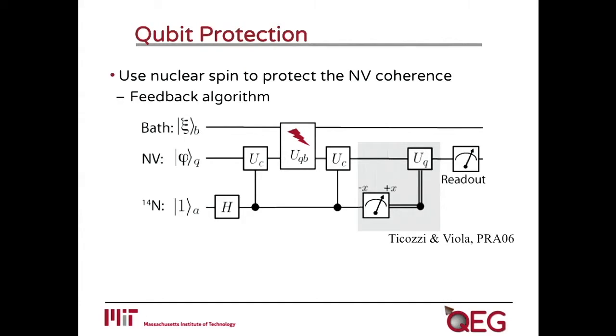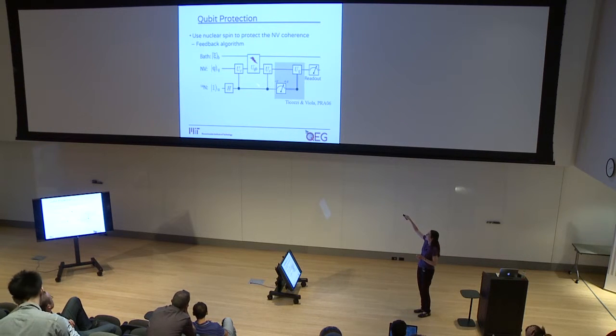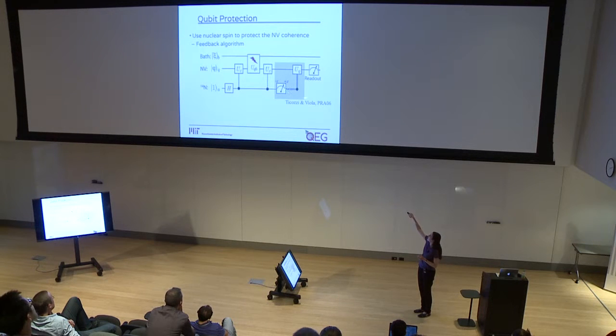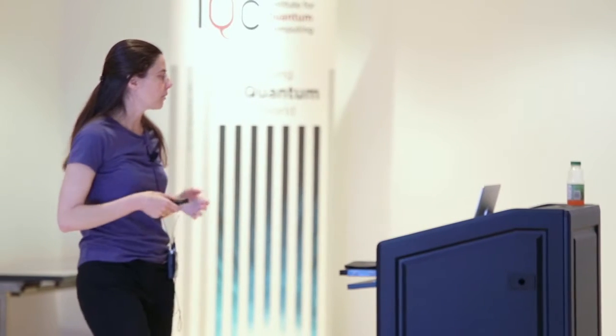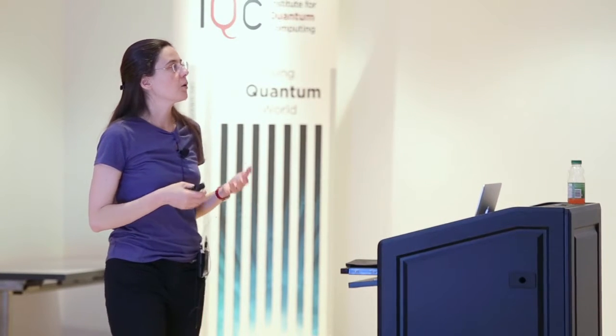We can use a quantum circuit like this, first proposed by Ticotzi and Viola, in which we create some entanglement between the ancillary system and the qubit — the NV center. Then we let the qubit evolve under some noise due to coupling to a bath. Then we can undo this entanglement, measure the ancilla, and based on the measurement, apply some correction on the NV center in order to recover its state and correct for any type of error. Because we cannot really measure the ancilla directly here, we instead applied another form called coherent feedback, which replaces the measurement with coherent operations. In practice, we apply a conditional correction operation which corrects the state of the NV center based on the state of the ancilla, but now in a coherent way.